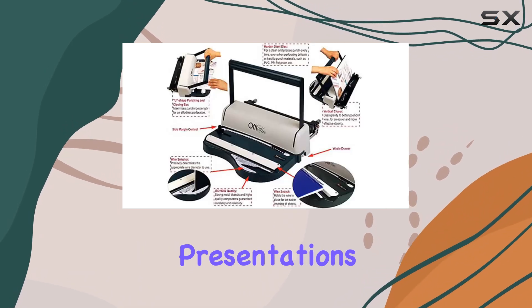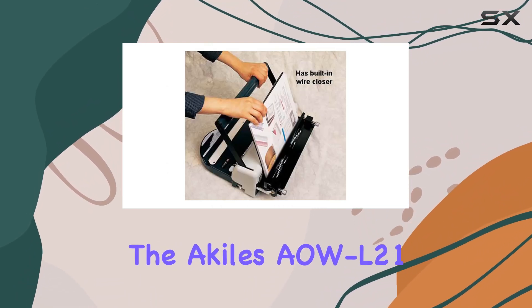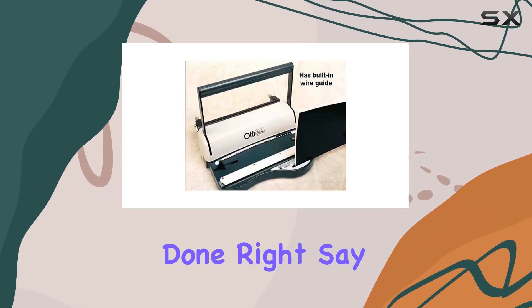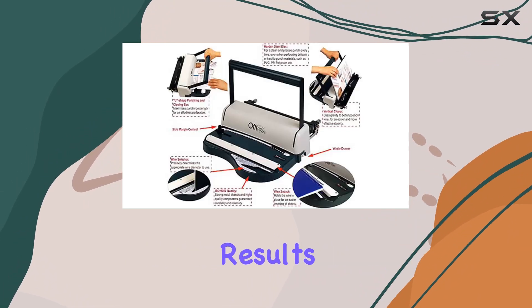Whether you're binding presentations, reports, or manuals, the Akiel's AWL21 Model OFFI Wire 21 Wire Punch and Binding Equipment offers the efficiency and precision you need to get the job done right. Say goodbye to frustrating binding experiences and hello to professional quality results.